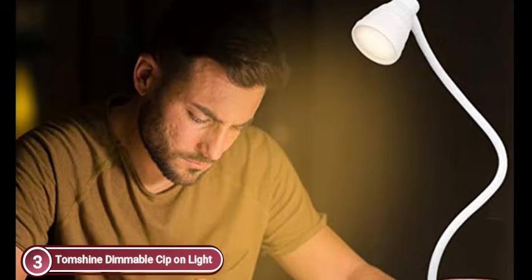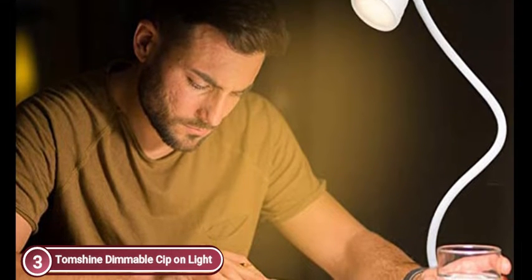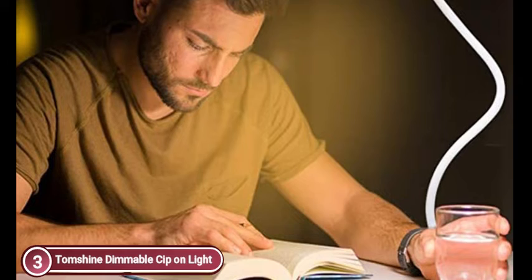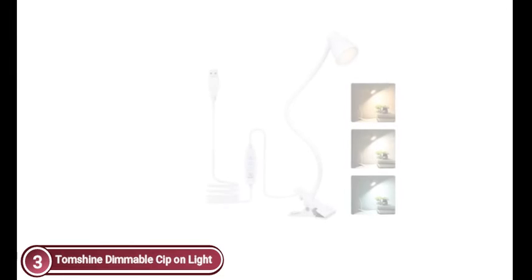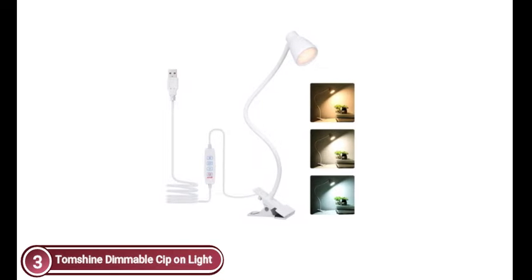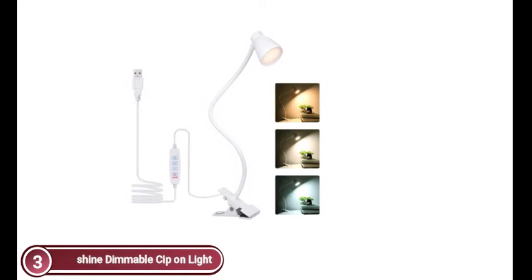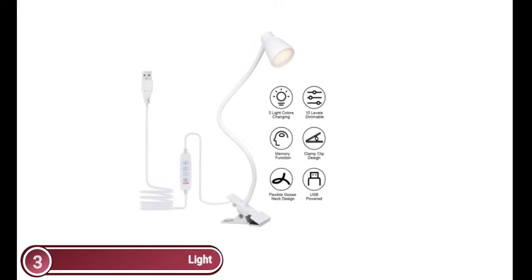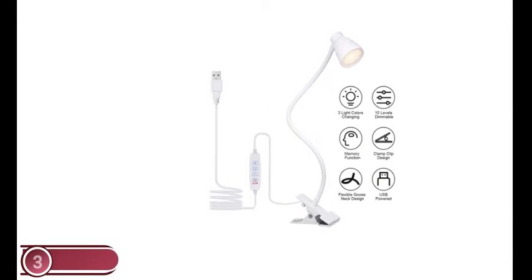USB ports are designed to connect easily to any USB port to power your lamp. The 360-degree flexible gooseneck design allows for a variety of lighting angles without moving the LED lamp. Suitable for bookshelves, office tables, or computer desks. The desk lamp has compact dimensions and a movable gooseneck, making it lightweight and easy to transport. Maximum clamp width is 1.8 inches. It includes an anti-slip rubber mat for stability and desk protection without scratching. The clip-on reading lamp also includes a memory design to record your preferred lighting settings and a one-minute auto-shutdown feature.